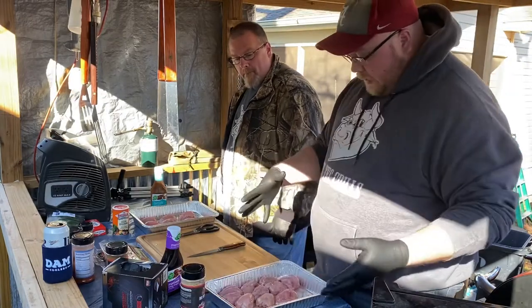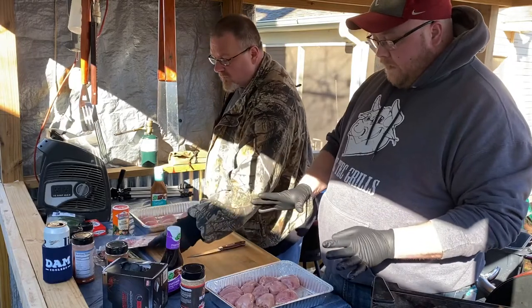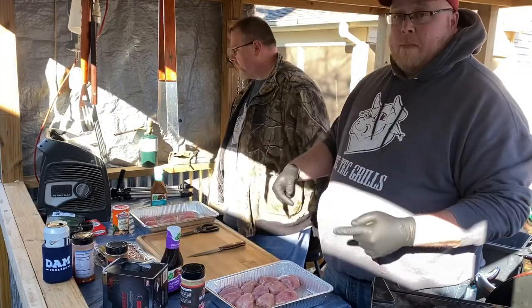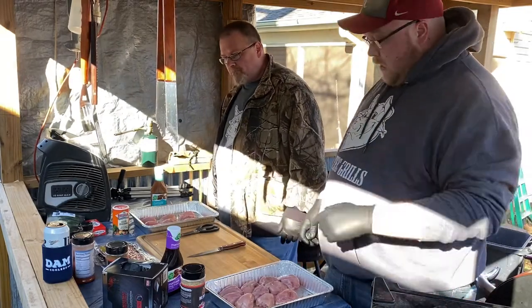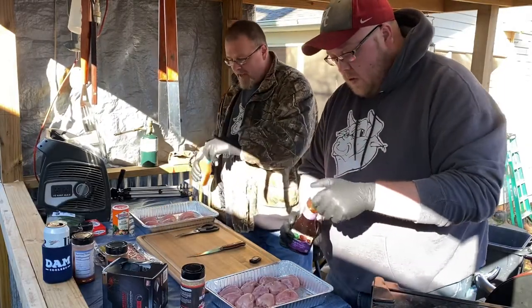And then once we get done seasoning them and marinating them, we're going to let them sit for a little while. Then we're going to take some Jimmy Dean's Applewood smoked bacon on all of them, wrap them in bacon, and then smoke them on the smoker. Let's just go ahead and soak them — get them in the bath.